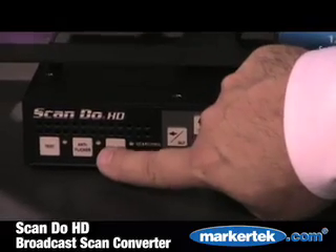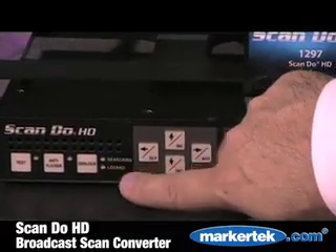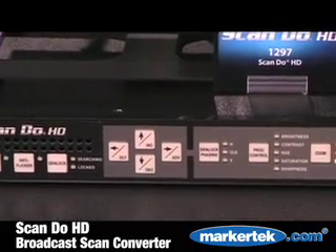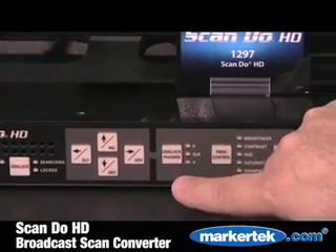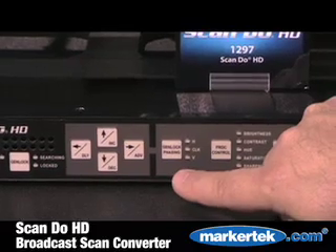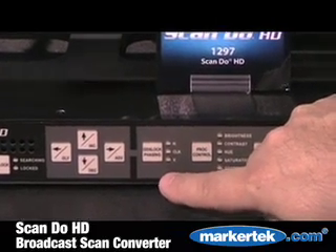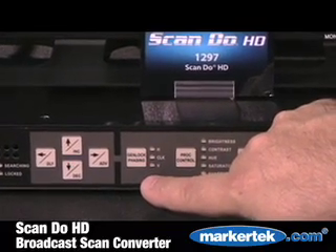There are eight levels of anti-flicker reduction and full genlock capability. The unit can genlock to either black burst or tri-level high definition sync. In addition, genlock phasing is accomplished over a full vertical interval output field so that you have complete range in genlocking the output of this product into your studio switcher.